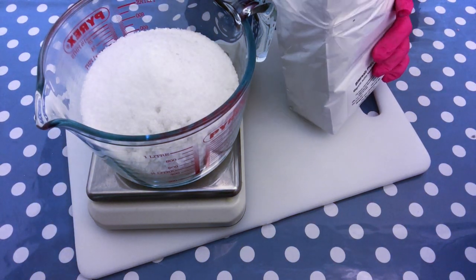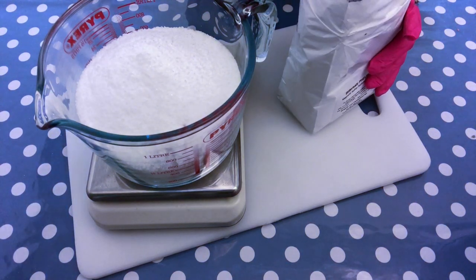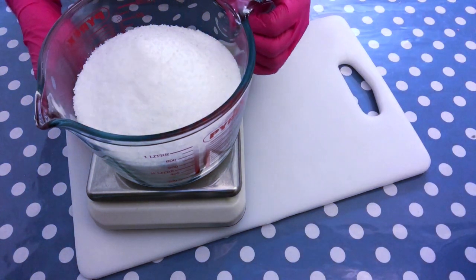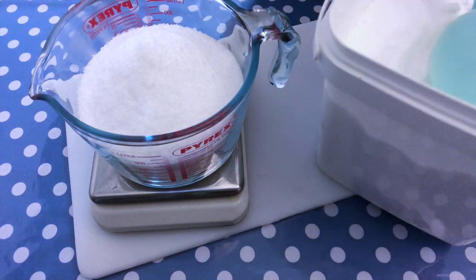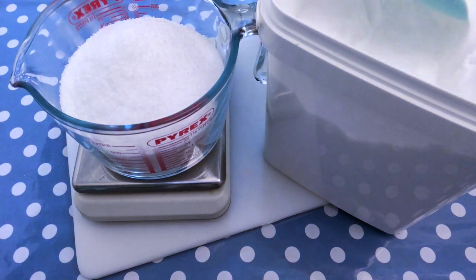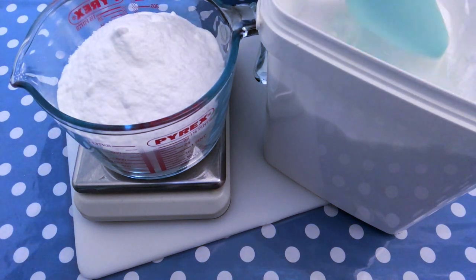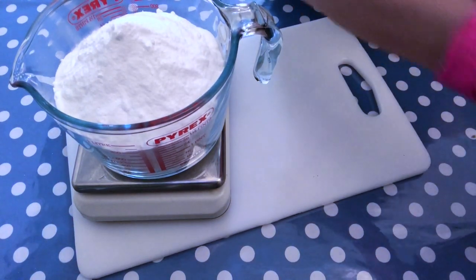This doesn't need to be a totally exact measurement the way you would make soap, where it's really important to be very precise. Our last ingredient for this mixture is baking soda — one part, meaning 100 grams. You might ask yourself why baking soda in a bath salt recipe, but it is actually interesting that baking soda softens water and can alleviate skin irritation. It's very inexpensive and our grandmothers used it back in the olden days when they took a bath.